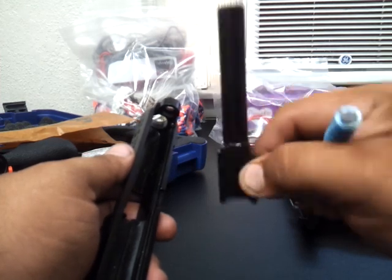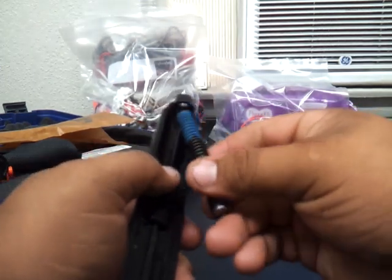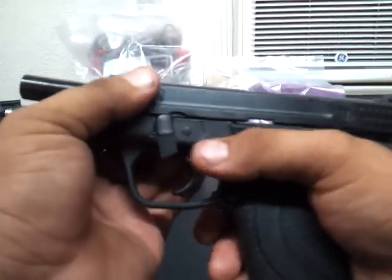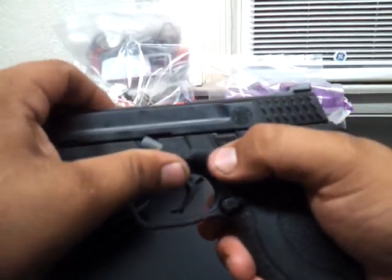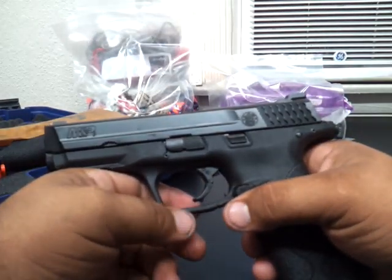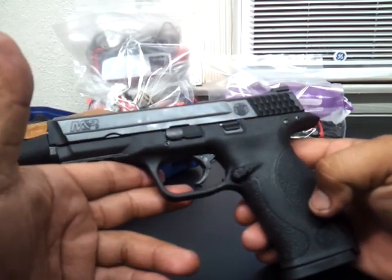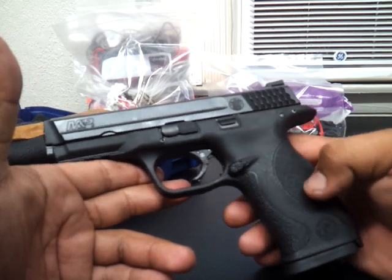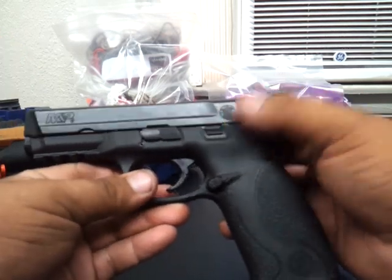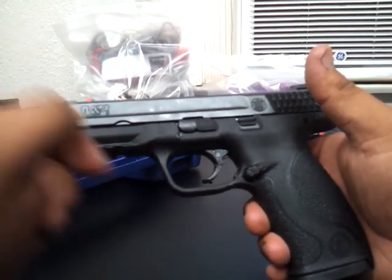It comes with a stainless steel guide rod — stainless steel with some Teflon coating. The barrel is pretty thick, standard 9mm barrel. Nice weapon. It's real slick — it's got its own little flair. I like the serrations on this gun; they're real grippy, they work really nice. I like the trigger guard too — it looks good and flows with the gun.